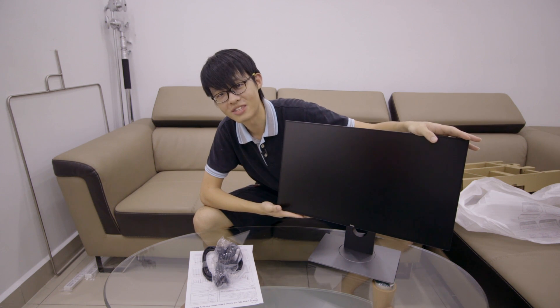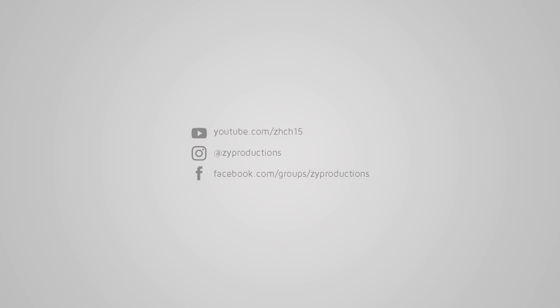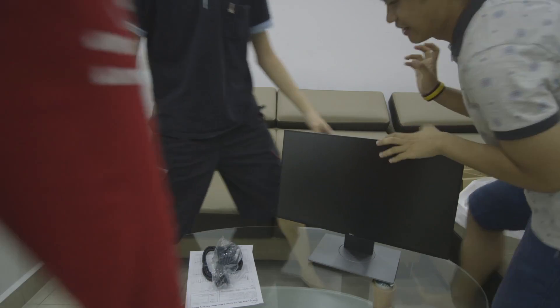That's it — thanks for watching everybody, I will see you next time. It looks gorgeous, holy sh**! These were the people making noise behind the camera.